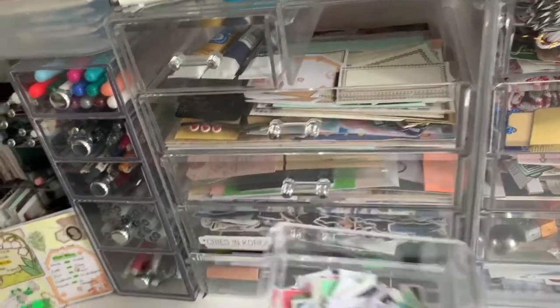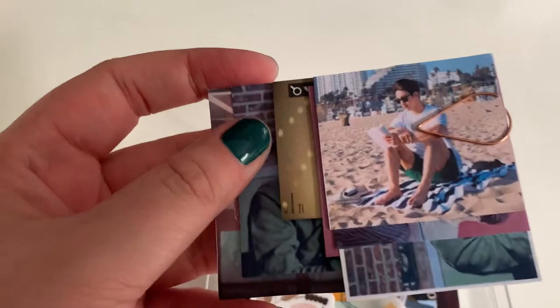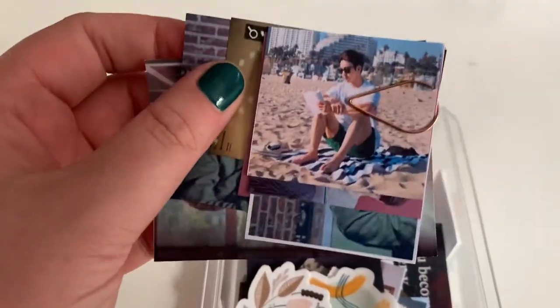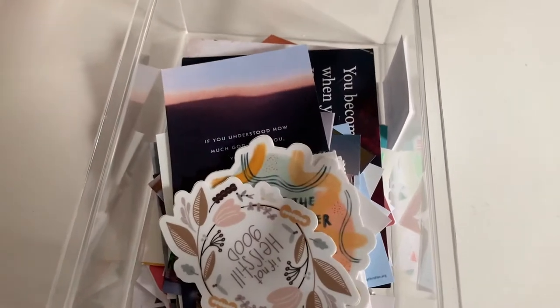And then in this drawer, I just have some Bible-themed and book-themed stuff. So like when I set up my new journal or my new reading journal spreads, I like to make them kind of K-pop-themed, so I have pictures of Jin Young and JB reading. And then these are all scripture things and Bible study things for my scripture journal.